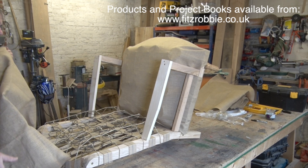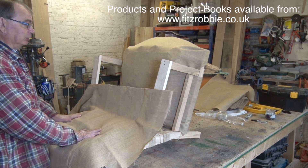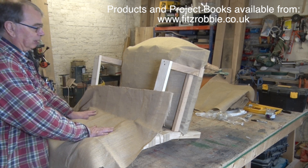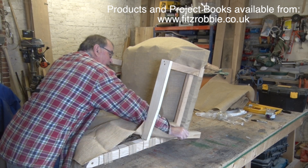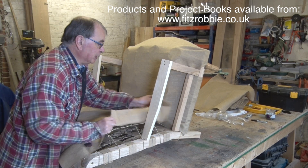We need some hessian to go over the top of the springs first of all. If you look on the websites or the catalogs, you'll discover hessian comes in lots of different sorts, lots of different weights. This is 12-ounce hessian. I tend to only use the one sort, because it means I only have to keep one sort in stock. We're going to start by just roughly getting it into place to make sure we've got enough to do the job.